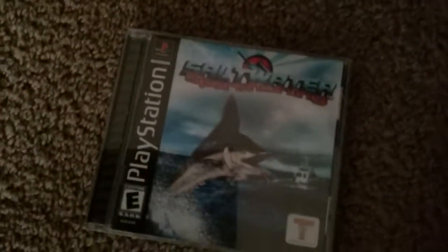Guys, today I'll be showing you what happens when you put a PlayStation 1 disc — right, see, yes, this is a PlayStation 1 saltwater fishing game — right in here, our Xbox One.